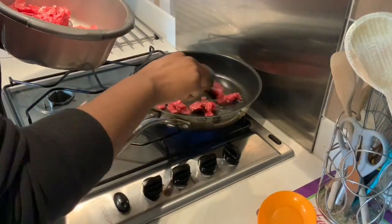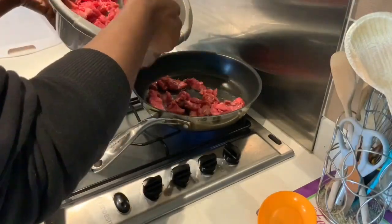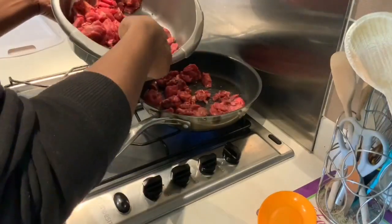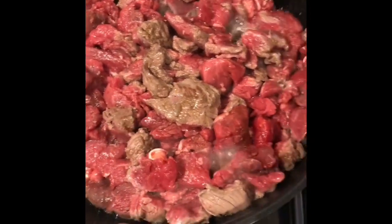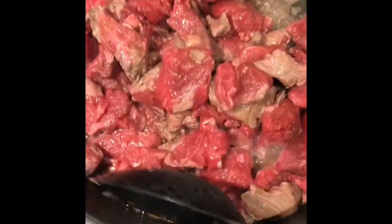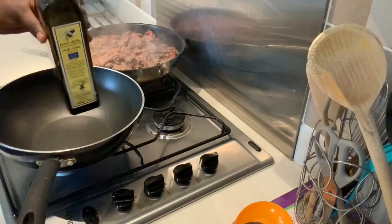I'm frying my meat, adding it all into this one frying pan — it's from Procook. Within minutes of adding my meat, it's already started to change color and brown. I'm using my spoon to make sure nothing is sticking to the bottom.